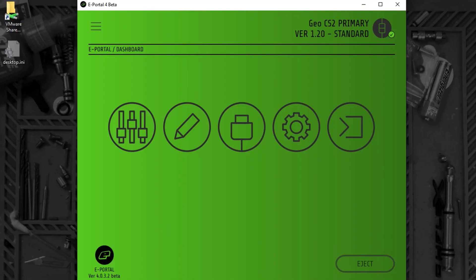On the ePortal screen, top right, you will see that ePortal has recognised a Geo CS2 and it has displayed the version number that is in that CS2.